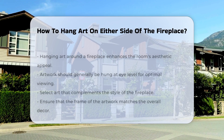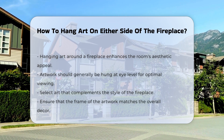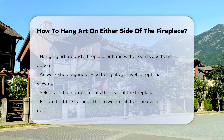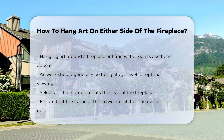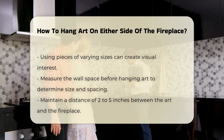Hanging art around a fireplace can enhance the room's aesthetic. Consider the height and spacing of your artwork. Generally, art should be hung at eye level for optimal viewing. When selecting art, ensure it complements the fireplace's style. The frame should also match the overall decor. Using pieces of varying sizes can create visual interest.